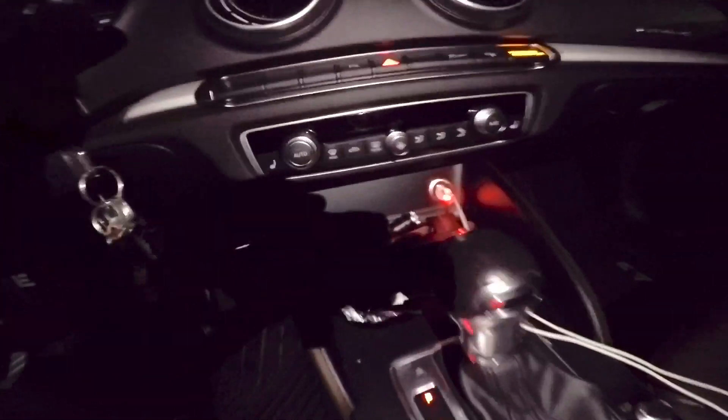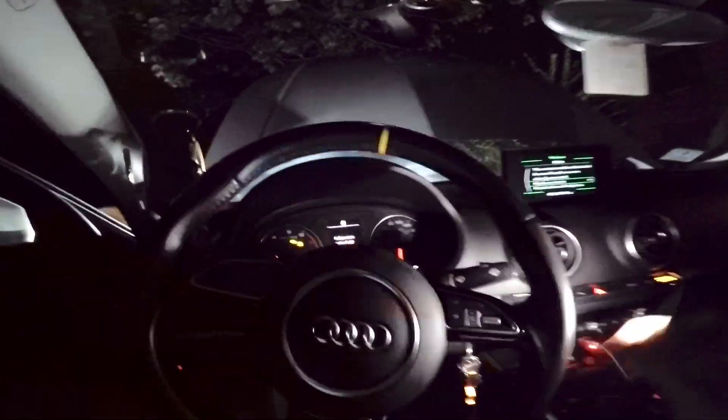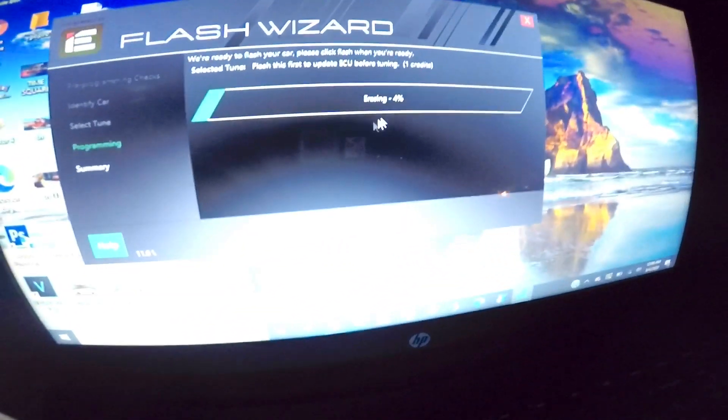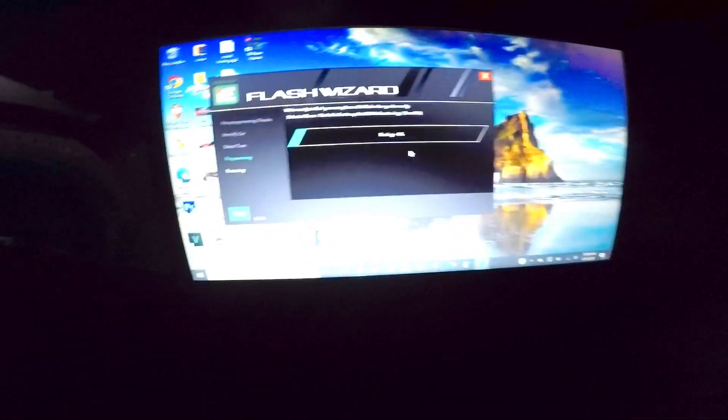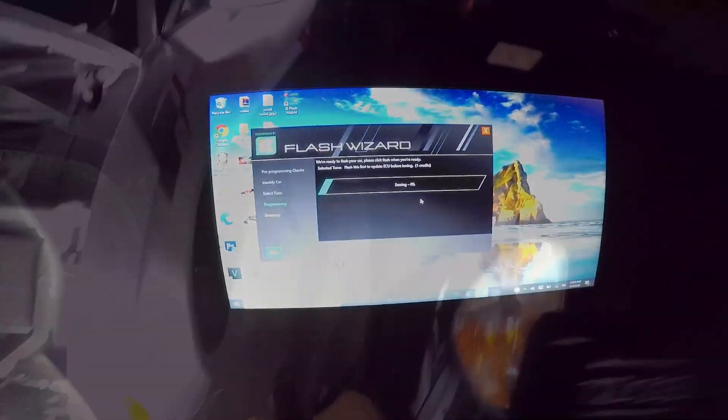By the way, you need to have your AC off, lights off, everything off. The tune is at 4% — it's going to take about half an hour. The screen is going crazy with a lot happening on it, but it's all good. It's a little scary, not gonna lie — this is my first time ever tuning a car.